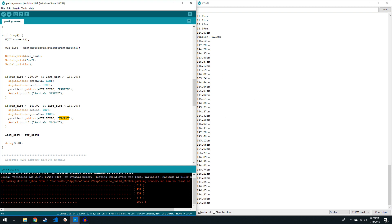Up above in the sketch there's some MQTT server information — you just put in your credentials and upload the sketch, and it will be ready to go.